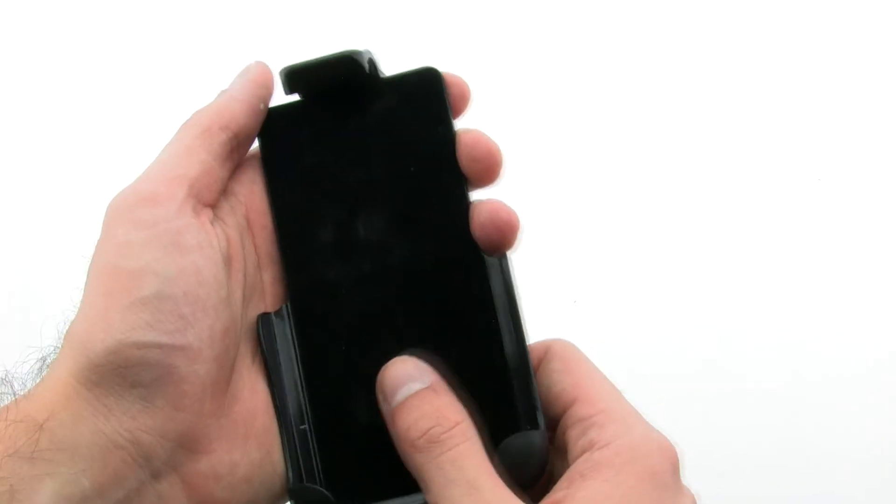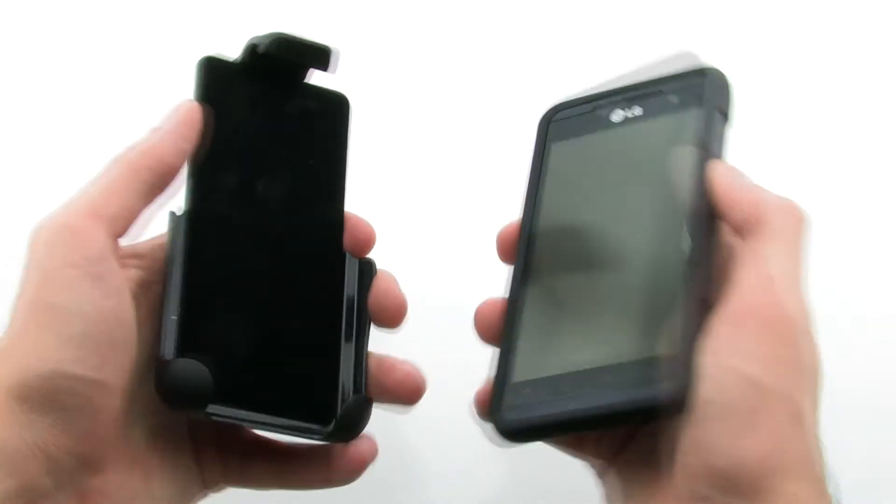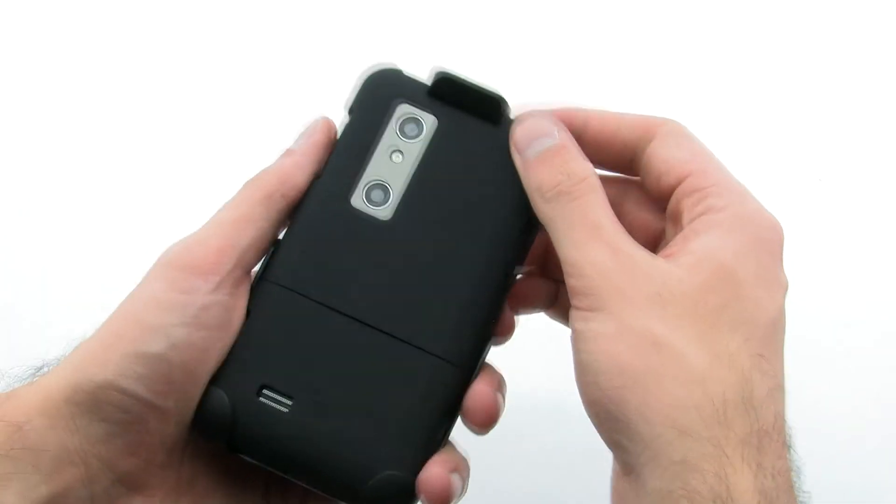The holster gives your device a method of transportation as well as protection, as it covers the screen while secured tightly to your side. The holster also gives access to the USB, HDMI, and audio port.